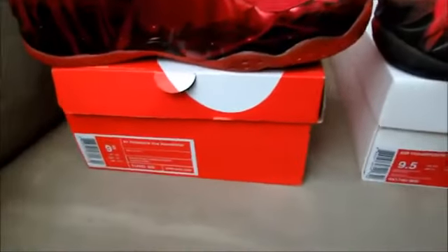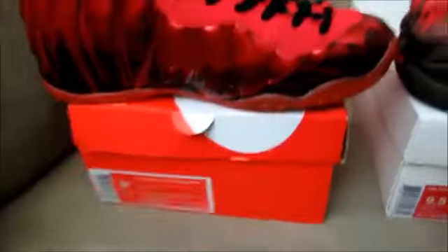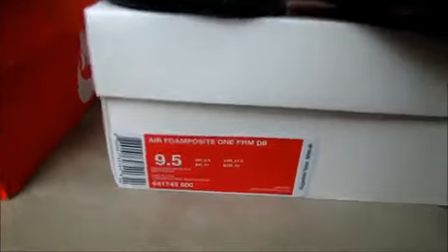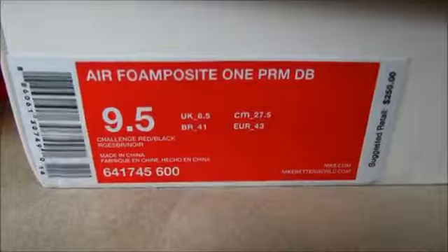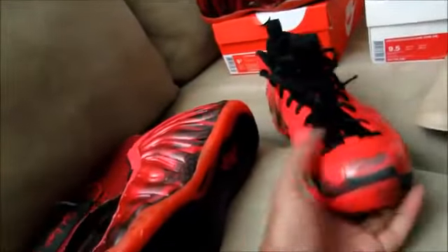The boxes don't need much comparison because they're totally different. The replica comes in an orange Nike box, but the Foamposites now come in these white boxes. This is the authentic label and this is the replica label. Both pairs being compared are a size nine and a half.